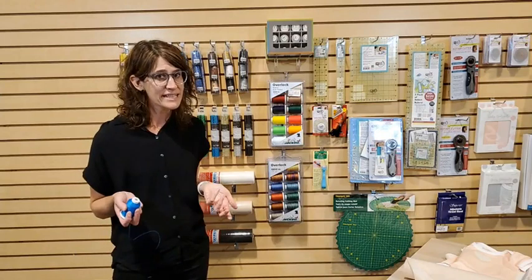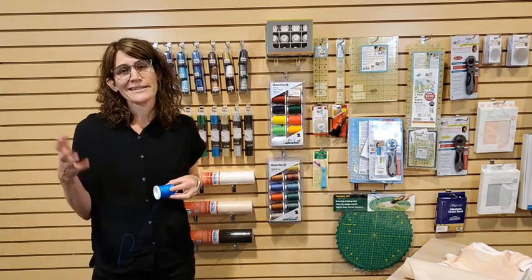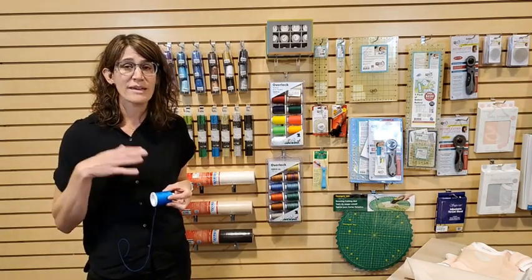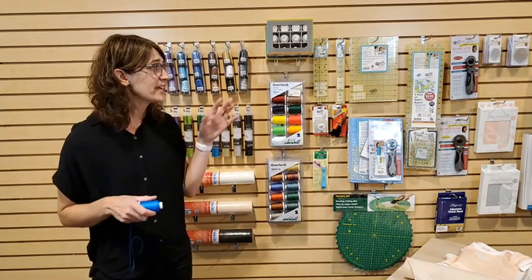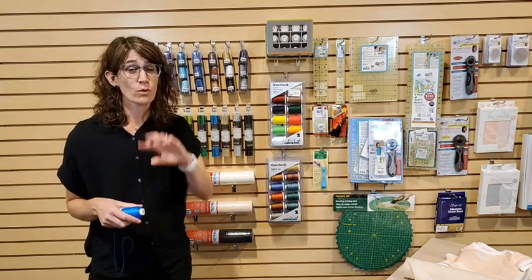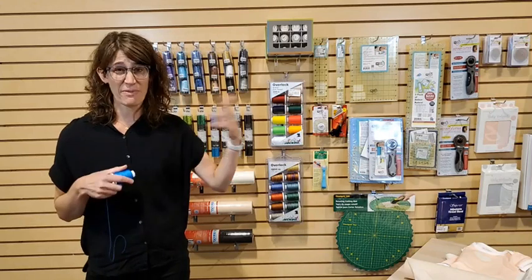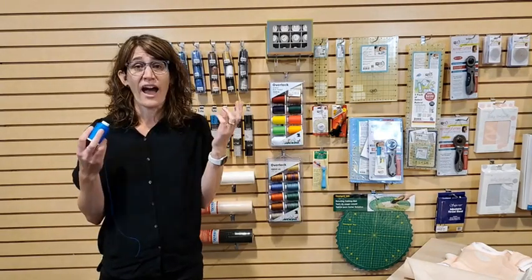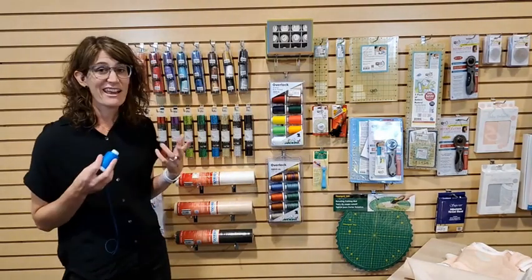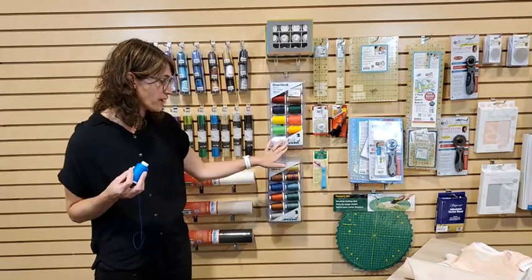All of this stuff is on sale on our website and in all of our Quality Sewing store locations. Our catalogs come out every six weeks, and whenever we have a new catalog, all of the featured products are in our stores and on our website. You can order online, come in store, or order online for in-store pickup. If you don't live locally, we can ship items to you.